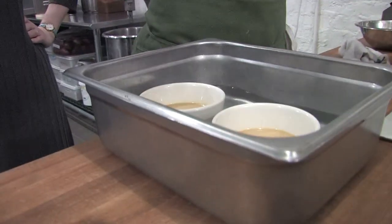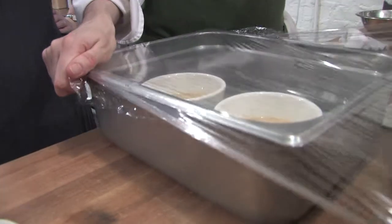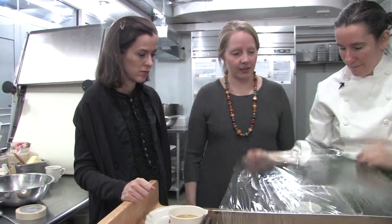Instead of covering this with aluminum foil, which is what most pastry chefs do, I actually cover it with plastic — and I double it.